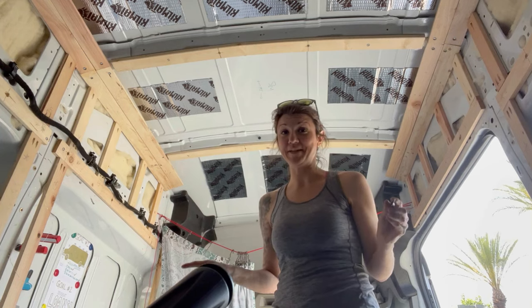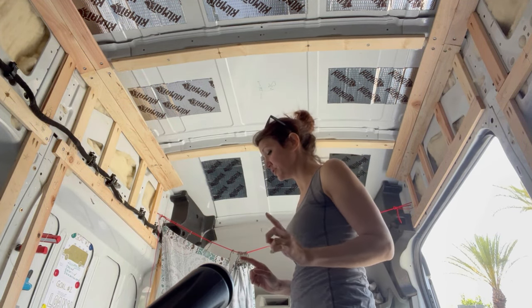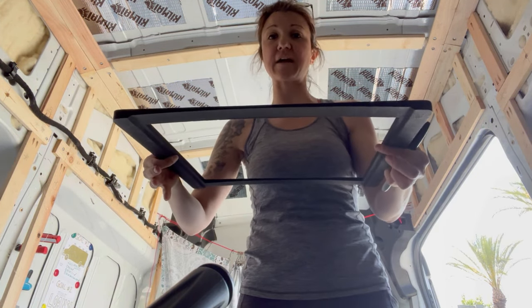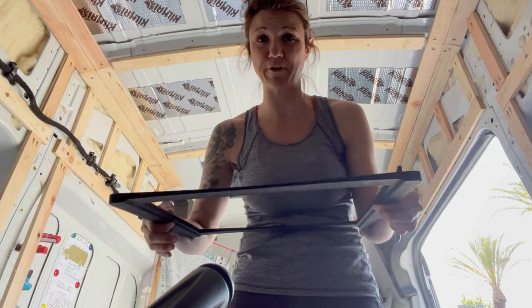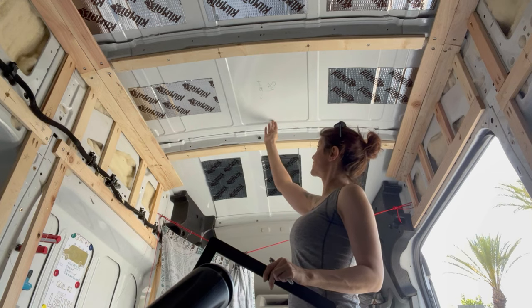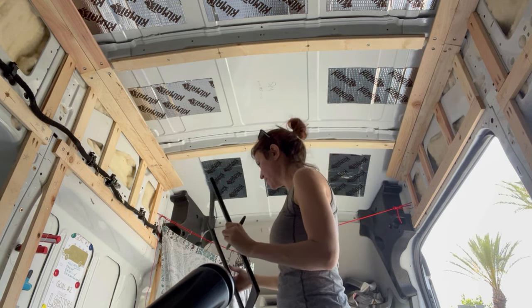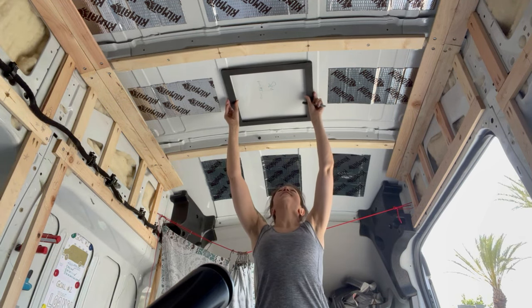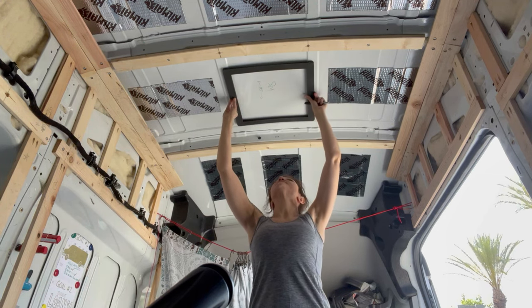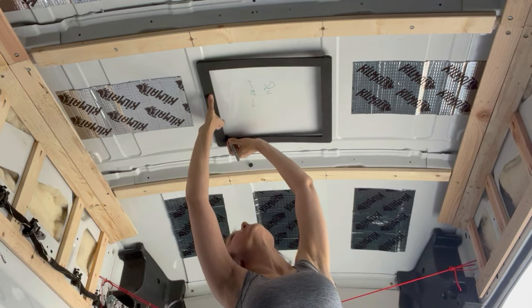I am now going to determine exactly where my fan is going. I'm actually just going to do two pilot holes at the front because I have this frame and it has to go exactly centered. I don't want to determine where the corners are yet until I'm on the roof. All I want to know from the top is the furthest forward I can go, so I'll get a general idea of where this is going, make my marks, cut two holes near the front, and when I get up top I'll set this thing exactly where it's supposed to go and draw my final line.